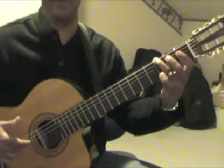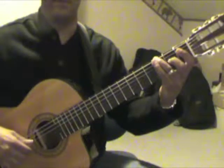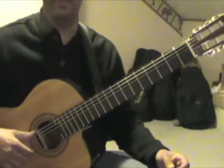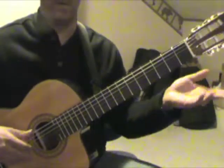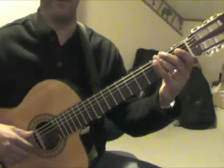So that's like the first phrase — the first part of the phrase — and it comes to an end there. That G is being held; hold that as long as you can. That thumb is going to be playing those bass notes throughout the piece.